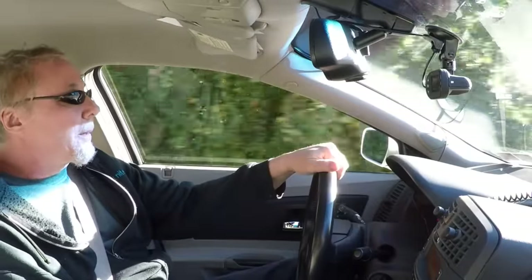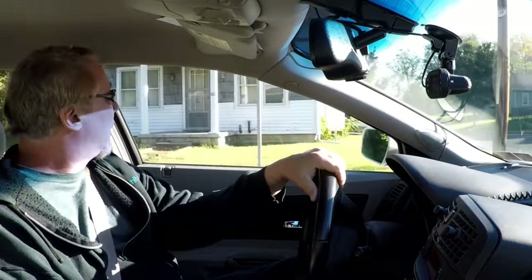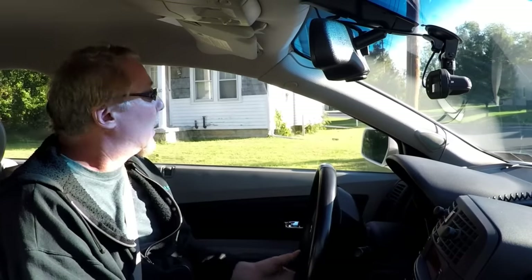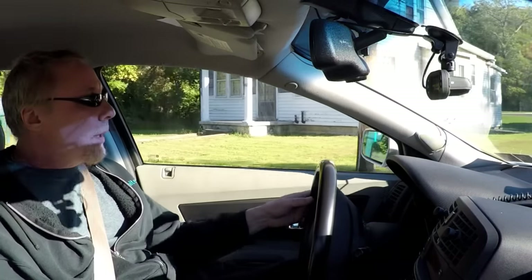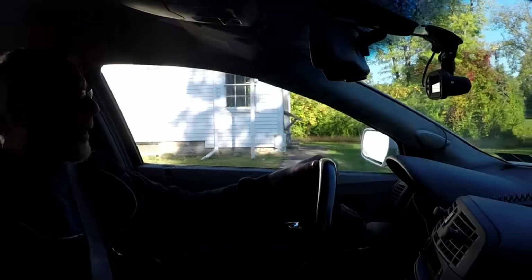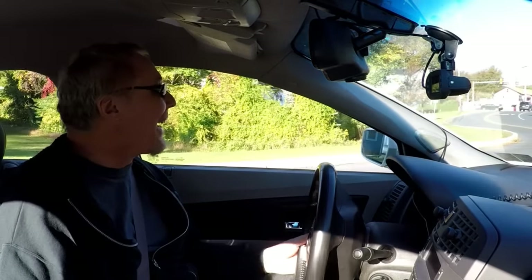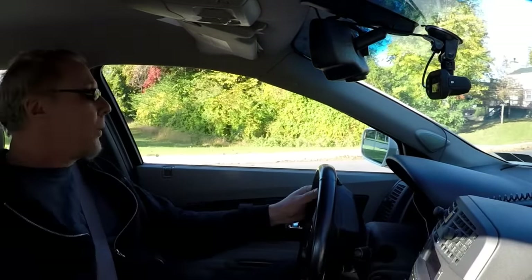I've got a few errands to run. I'm going to go to the bank, cut my mom's grass, check a warning light that's coming on her car — because there's always something, you know. I've got to go shopping — Home Depot, the food store. By the time I come back, I'm going to have lunch that I made in my car. Let's go!